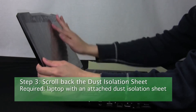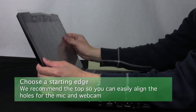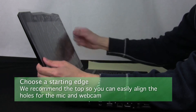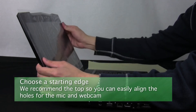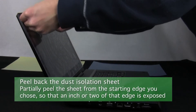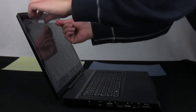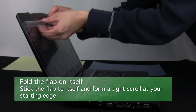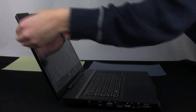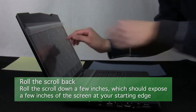Step 3: Scroll back the dust isolation sheet. Choose an edge to begin installation from — we recommend the top edge of your laptop, as it has a mic and webcam which have a corresponding cutout in the screen protectors, requiring more accurate alignment. Now partially peel off the dust isolation sheet from that edge, and use the flap you peeled back to form a tight scroll where the sheet sticks to itself. Roll this scroll back to expose several inches of the laptop's screen.